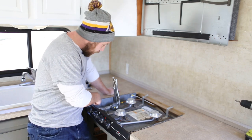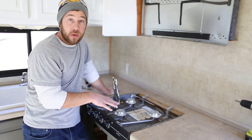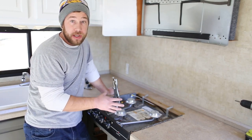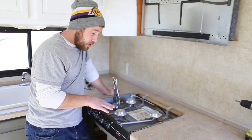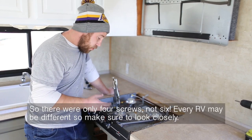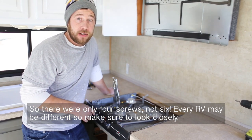As you look around the stove top, the screws that are actually holding it in place look a little bit different than the screws that hold the unit together itself. It looks to me, from our viewpoint, we should have probably about four to six screws that we need to remove in order to pull this out. So I'm going to go ahead and do that and we'll see how it turns out.